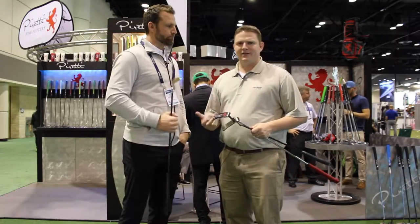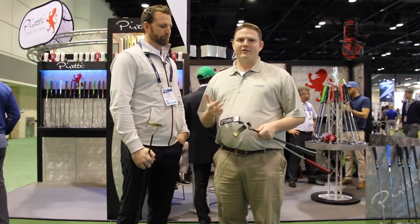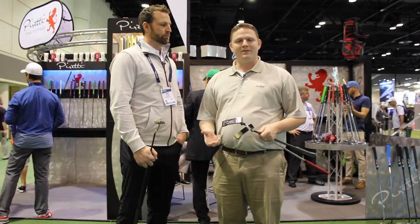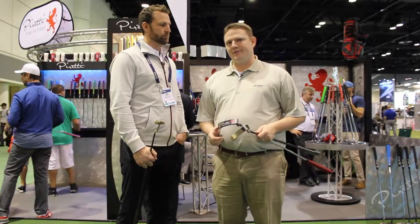Peretti's have really taken the industry by storm over the last several years with their high-end putters. Second Swing is extremely fortunate to carry their production line as well as several tour issue putters that we picked up here at the show. Stop into Second Swing Golf and see one of our certified fitters to get fit for your Peretti putter today.